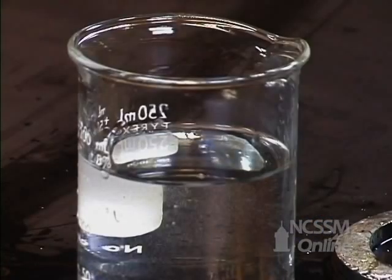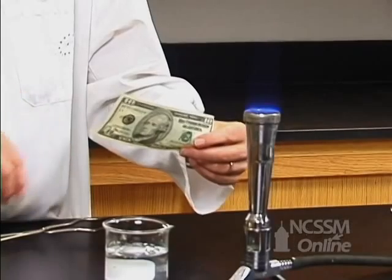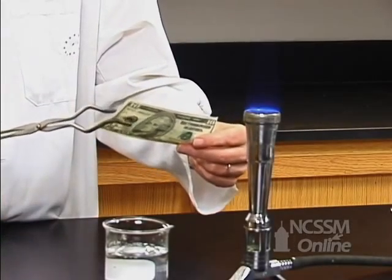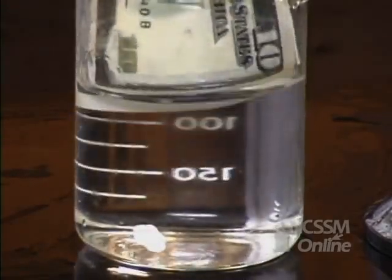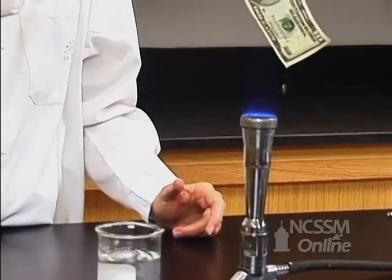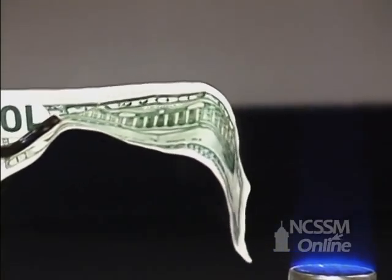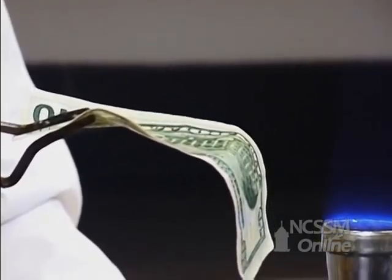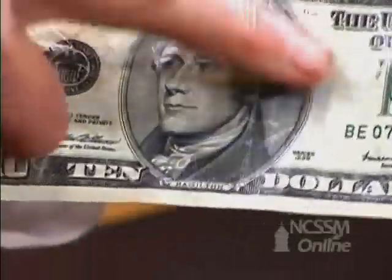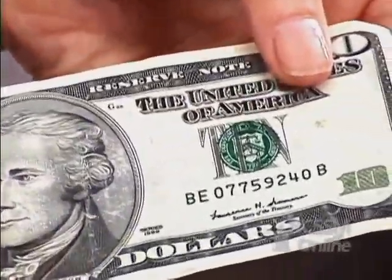Our mixture here that we're calling our fuel is actually 50% ethanol and 50% water. So when we dip the $10 bill in this mixture, the water is absorbed by the paper that the $10 bill is made of, and then when we burn the alcohol, the alcohol flames and produces heat, but there's not enough energy to evaporate all of the water, and therefore the water is actually protecting the $10 bill.